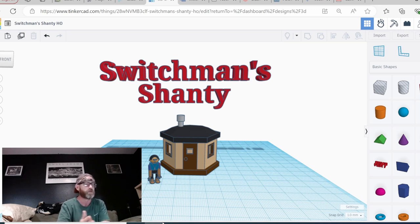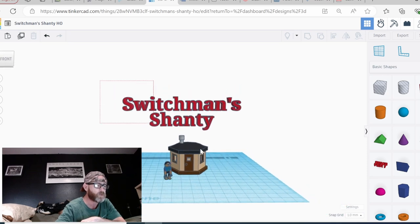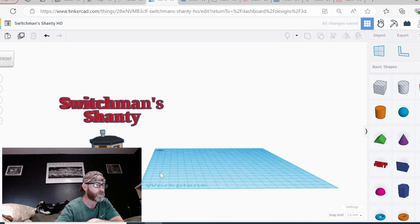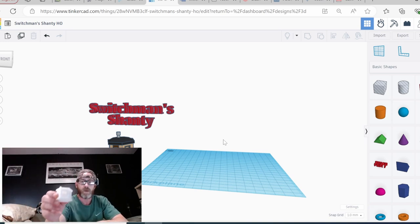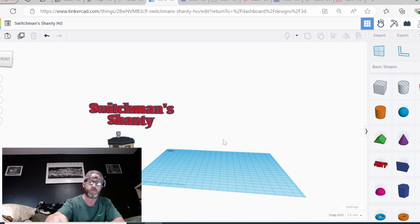Today we're going to build the Switchman shanty. I've got a copy of the model right here — I'm going to move it over to the left and select it all for reference, because it's hard to remember all the dimensions. I do have a copy of this model printed in HO scale, and at the end of this video you'll be able to have your own copy ready to print. I'll also show you how to rescale it for your scale if you're not an HO scale modeler. I'm an N-scale modeler myself, but I'm doing this one in HO scale — it's bigger and easier to see.